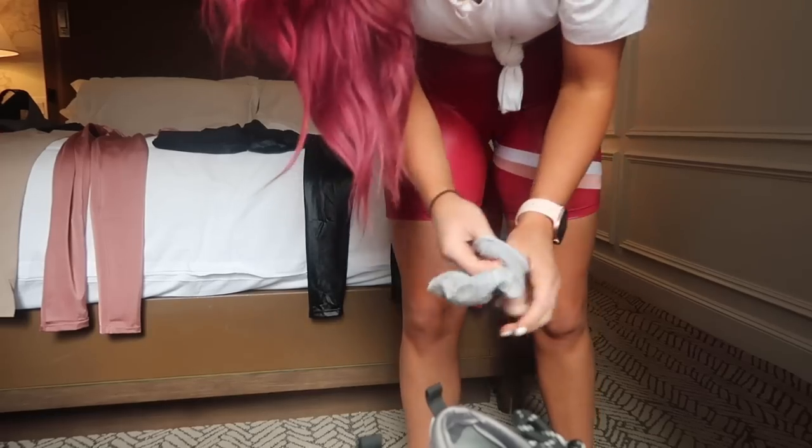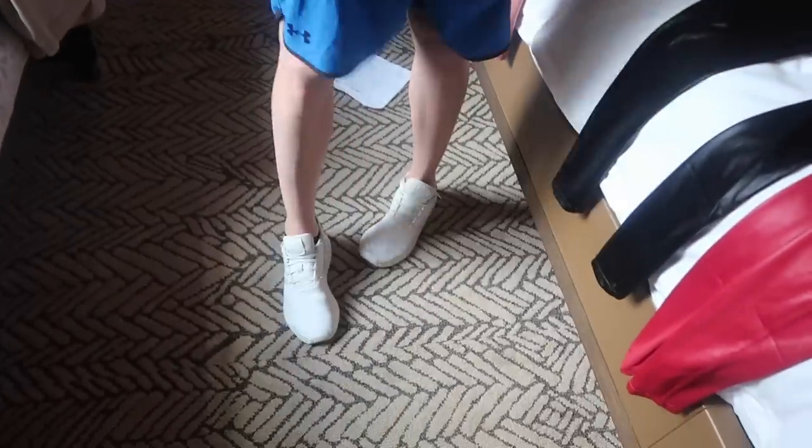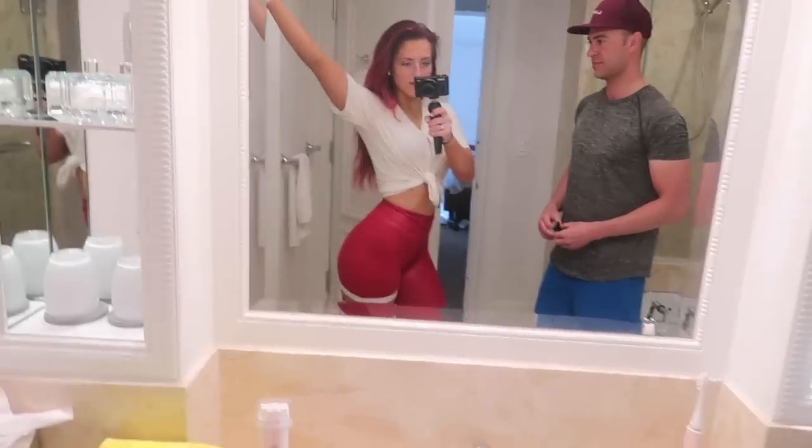Tyler, do you wanna show them your outfit of the day? FlexFit shirt — which by the way, these are like my favorite shirts. They're actually rebranding to KLX Fit. Got the Under Armour shorts, got the Deedahs. We look very red, white, and blue festive today.